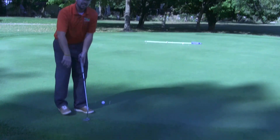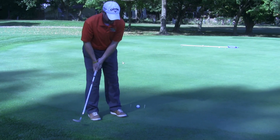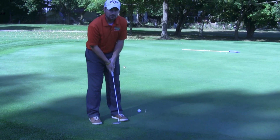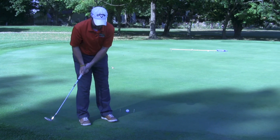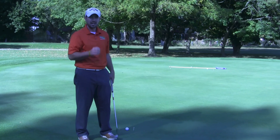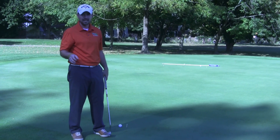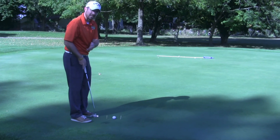The big thing that most amateurs do is they'll have a short take away and they'll either hit at the ball or pop at the ball. Or they'll have a fast take away and they'll decelerate. Deceleration is probably the most common one, and you're going to leave a lot of putts short and to the right. So you'll notice on this one, the acceleration to get it within that three foot radius.